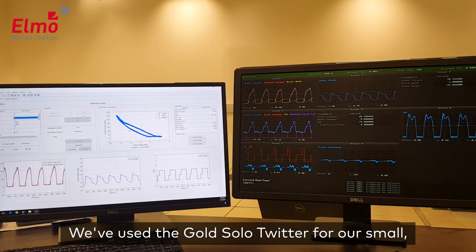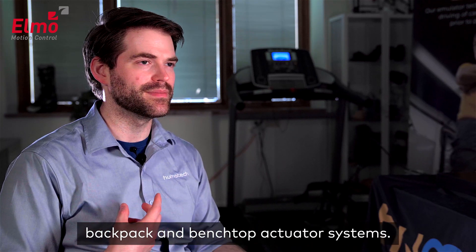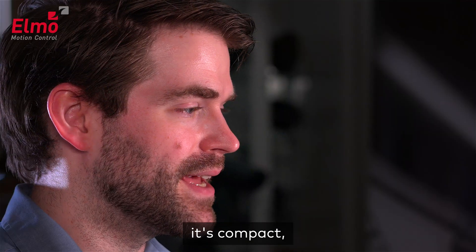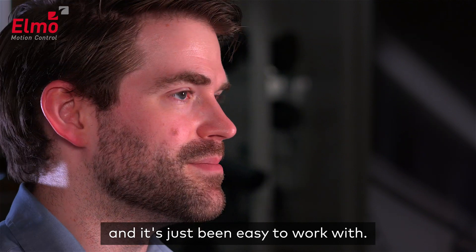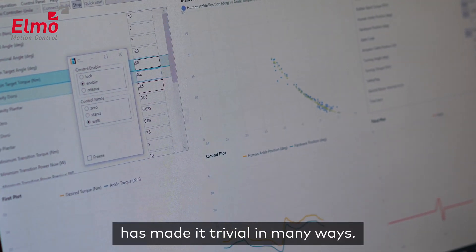We've used the Gold Solo Twitter for our small portable backpack and benchtop actuator systems. It's compact and it's just been easy to work with, and EZ2 has made it trivial in many ways.